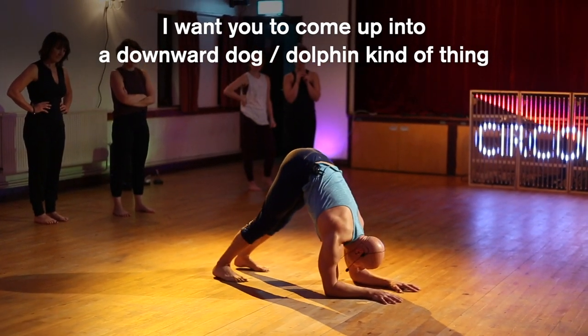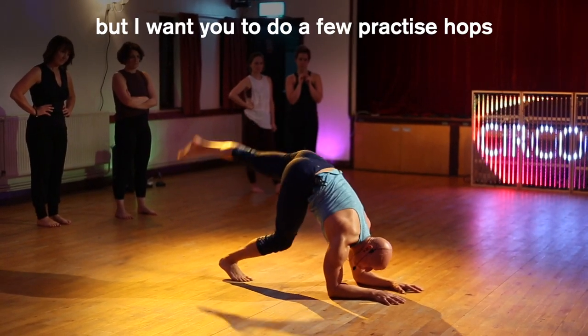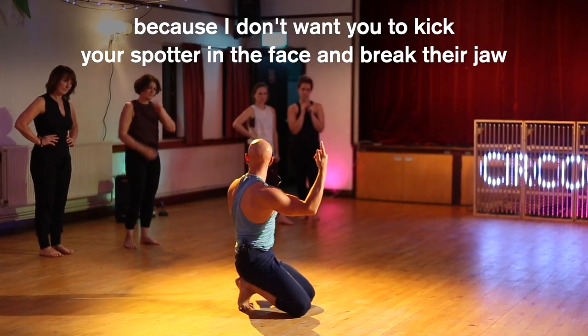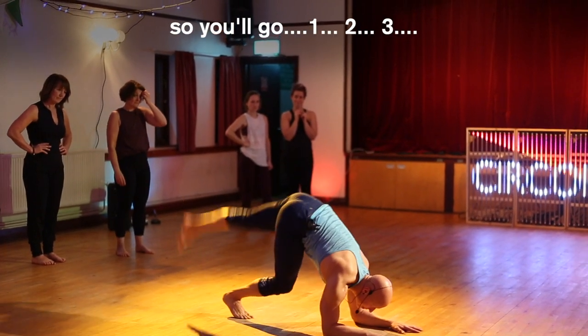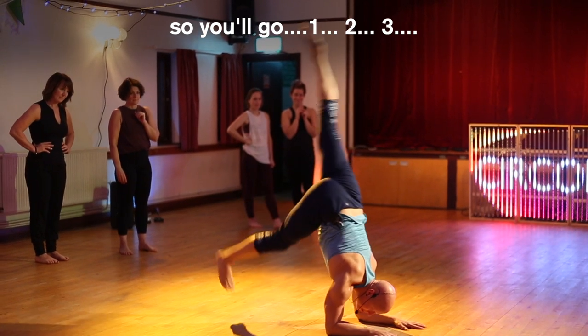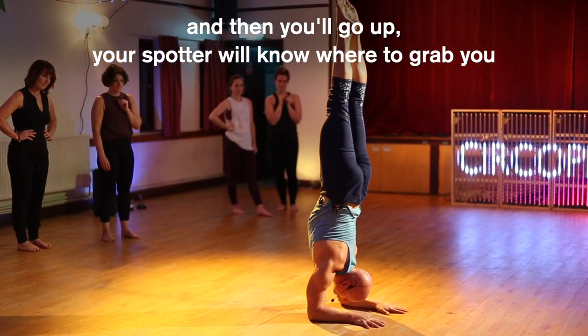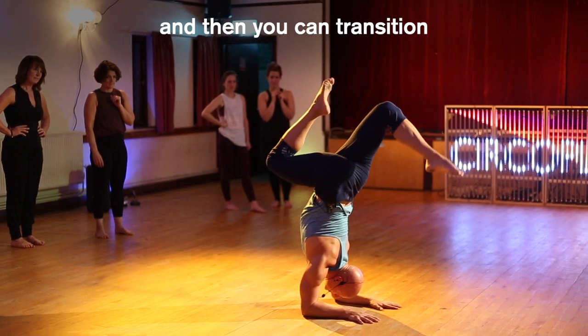Come up into a downward dog dolphin kind of thing, but do a few practice hops first because I don't want you to kick your spotter in the face and break their jaw. You're going to go one, two, and then go up, and your spotter will know where to grab you, and then you can transition.